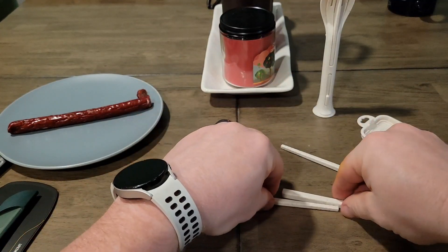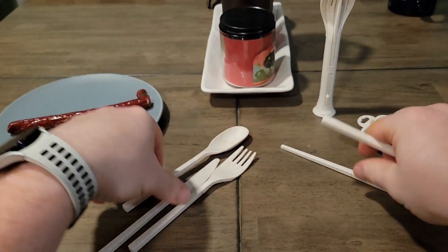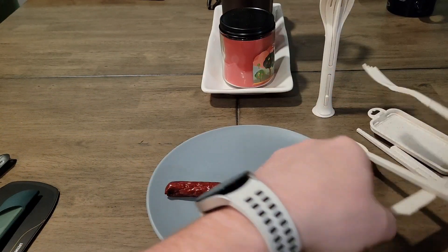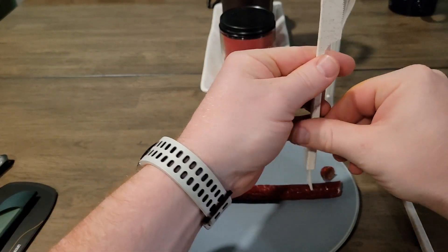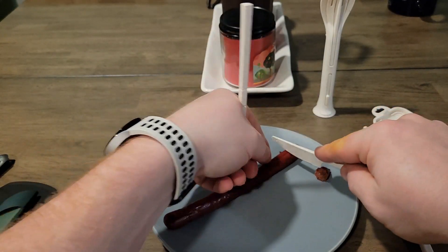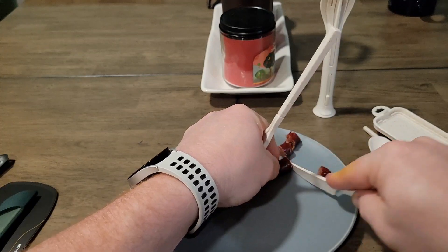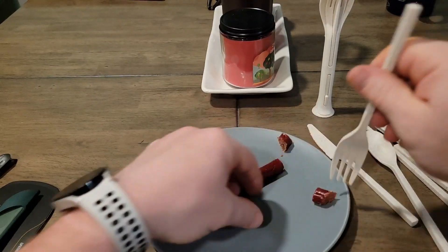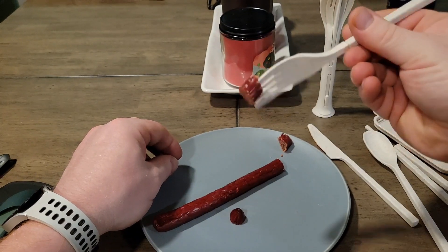We'll test that out. And I am not a pro at chopsticks. Bring the sausage back over. Add the fork and knife — it's plastic, what are you going to do? This knife's definitely not as sharp as the last one, but it gets the job done. We'll try it again with the fork. Oh, there we go. Didn't really bend.